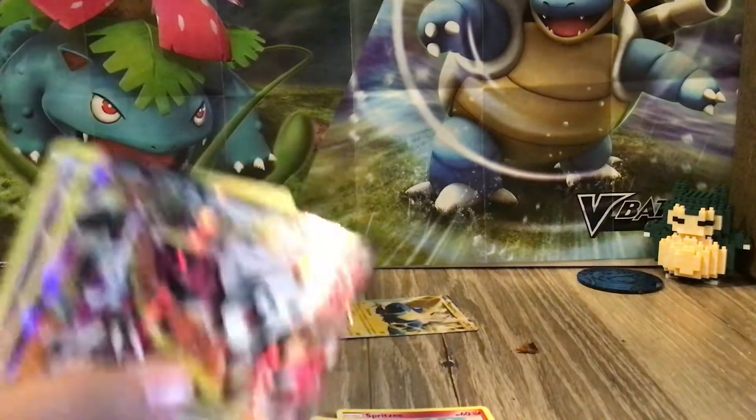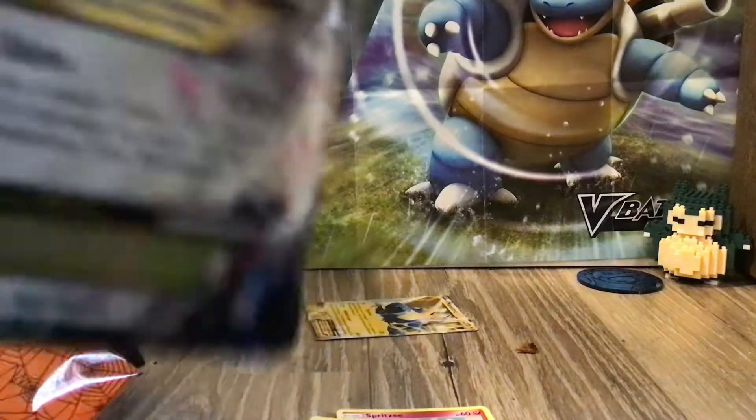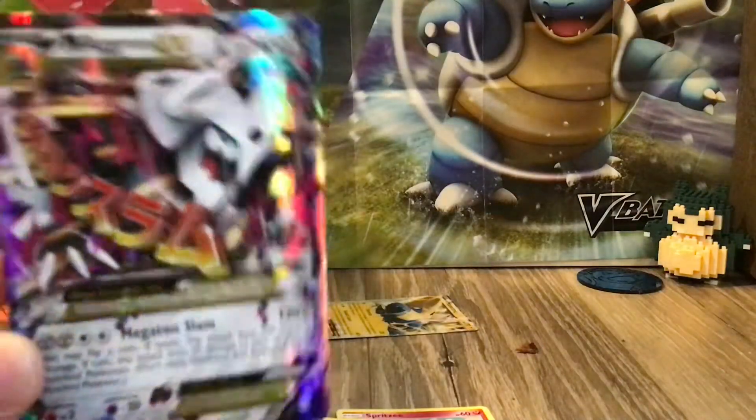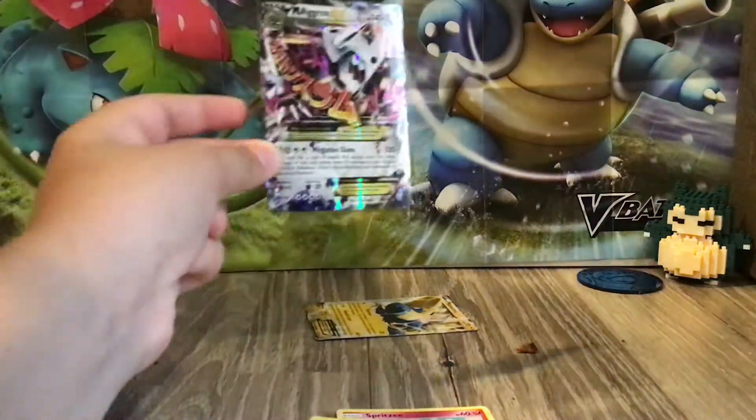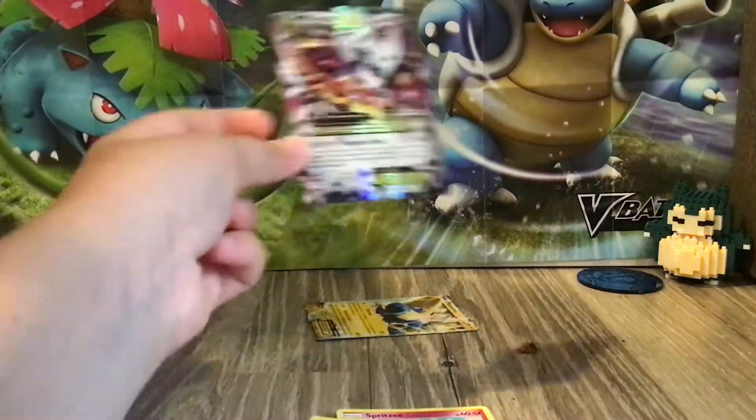Omega Aggron GX! Look at this beast! It's such a good card — look at that. I might put this on the set here. Yeah, I'll frame this and I'll put it on the set.